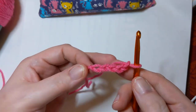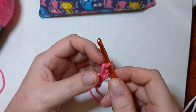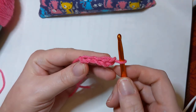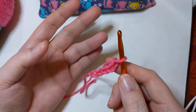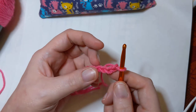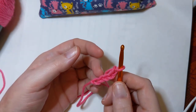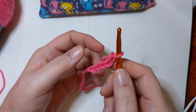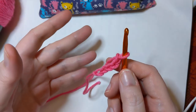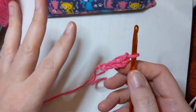Now we've got a chain — how do we end this so that it doesn't pull out? But first, I'm going to show you something you'll often hear crochet people talk about: frogging. What in the world is frogging? Well, people say frogging because sometimes you mess up and you have to rip it out — rip it, rip it, rip it — which sounds like a ribbit, ribbit, which is kind of frog-like. I didn't make it up.